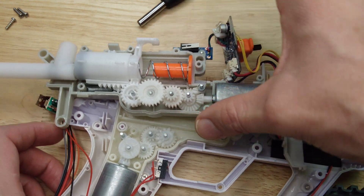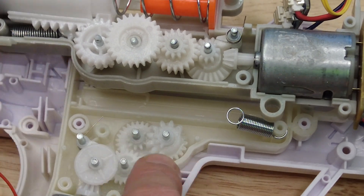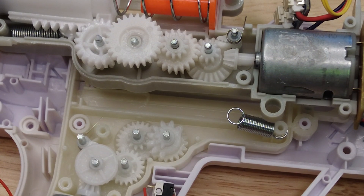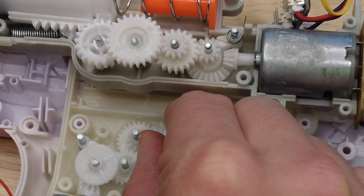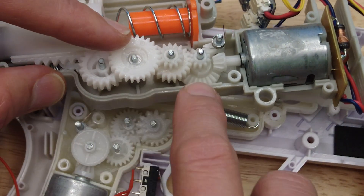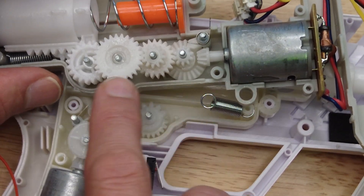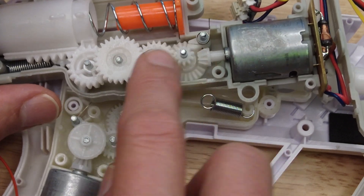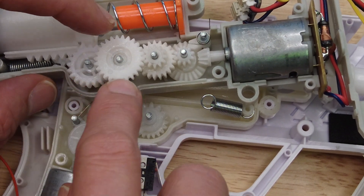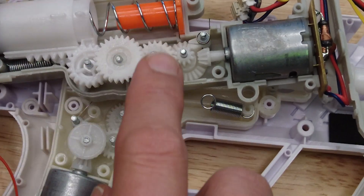They did not use the same size gears as the Surge gel blaster or most of the other small pistol gel blasters use — they use gears that are bigger. My conclusion is that Nerf is using some non-standard proprietary gears such that we won't be able to find replacement gears if they happen to strip. But hopefully they're using larger gears with bigger teeth, so they should be more durable and last longer.